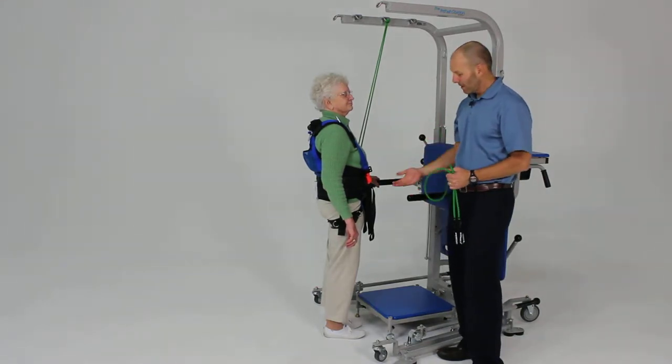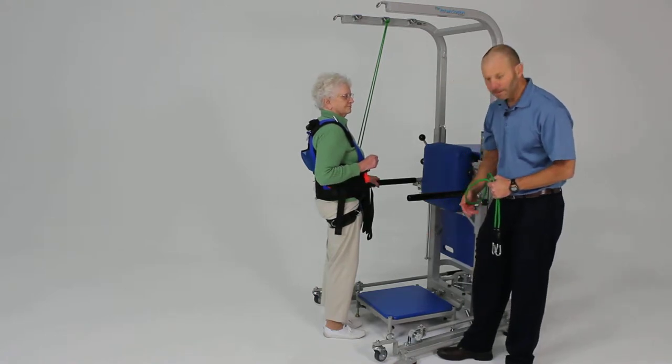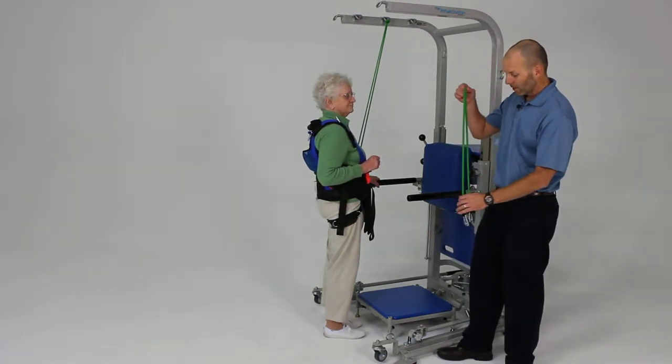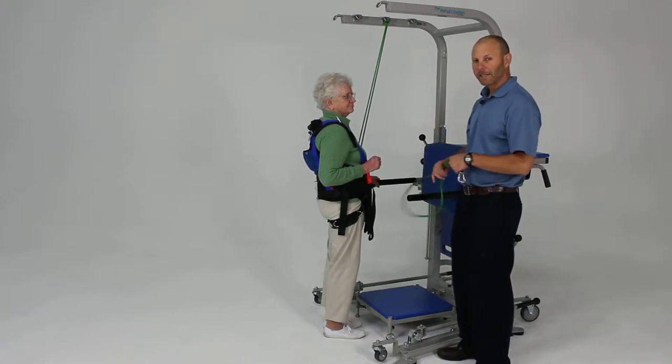Another functional activity we can do is step-ups, practicing with the adjustable step. In this case we have it set on a six-inch level and we're going to do some assisted step-ups. The person is requiring a little bit of assistance to get up that step.